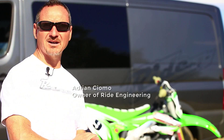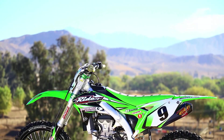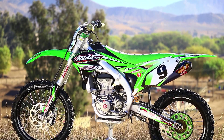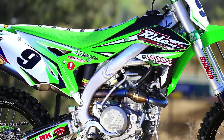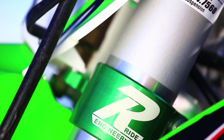Hey, what's up everybody? We're at Milestone MX Park out here in November, a beautiful day. They've recently redone the whole track, so it's an all-new track, and we've got this 2016 KX450F. This bike is all-new, and it's probably the best handling Kawasaki they've ever made. We're excited to try to make some improvements to the bike and see what we can do to make it better.